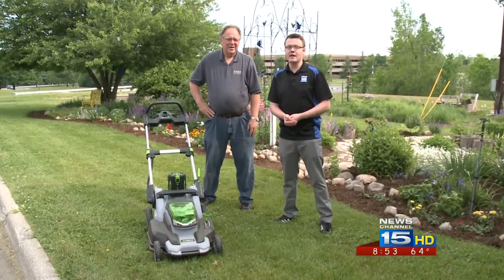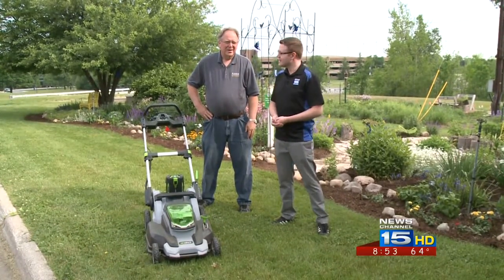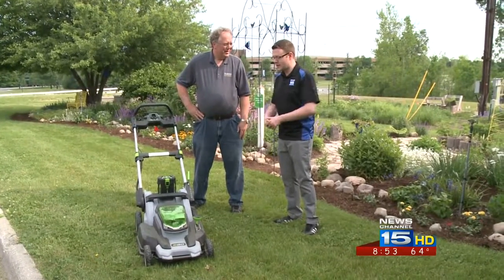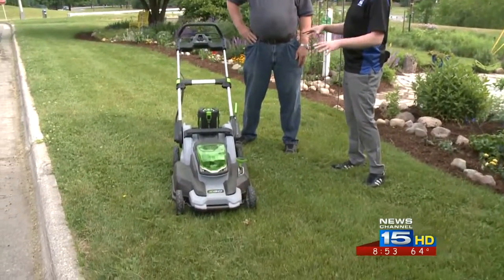If you watch News Channel 15, you've seen us give Mo cast. So it's only fitting that today for the green thumb we get out in the lawn and talk about mowing today. I'm joined by Ricky Camry. He's here with the Purdue Extension office, and we've actually got a new kind of push mower here.